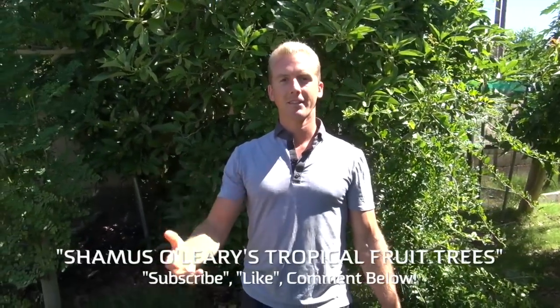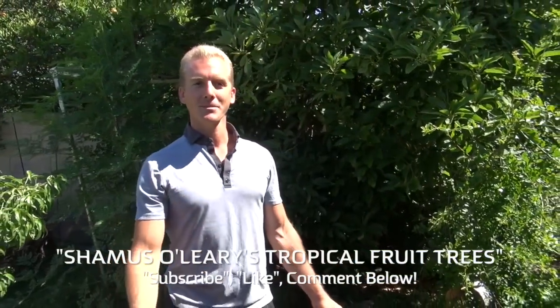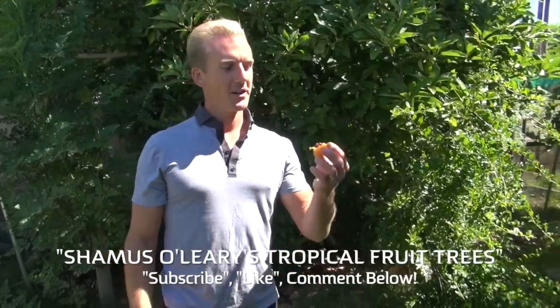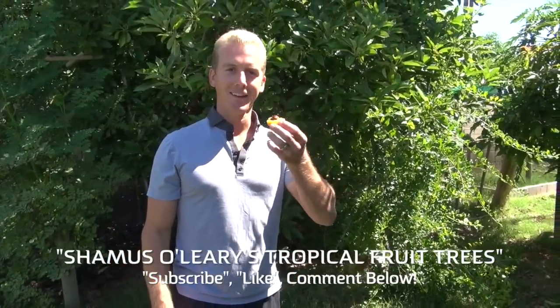Thanks for watching. Please hit the like button if you like episodes like this — they're kind of like mini vacations and little field trips. Subscribe to our channel for updates. Thank you so much for watching, I'll see you guys back here next time.